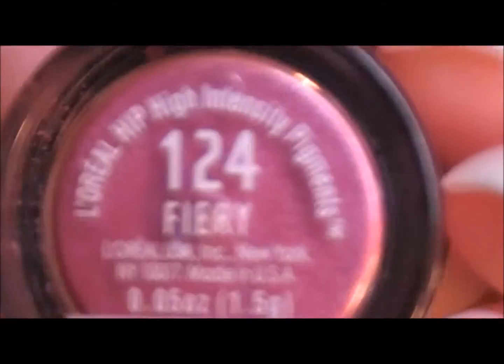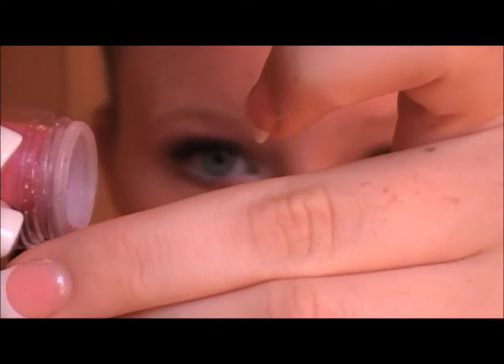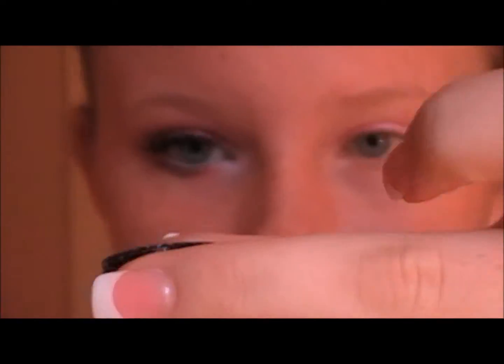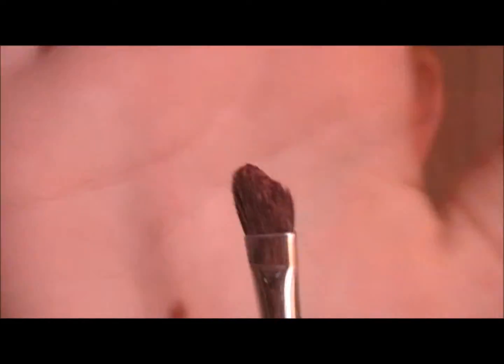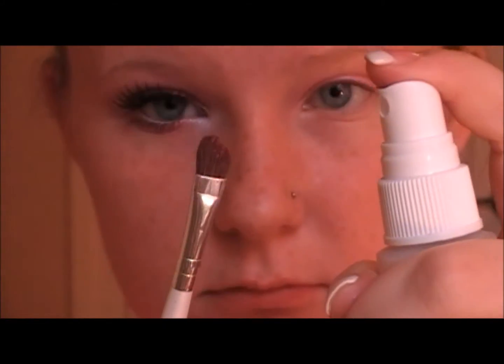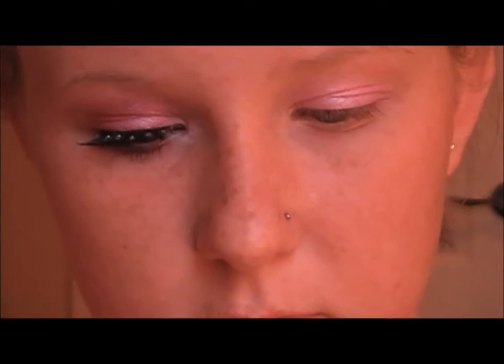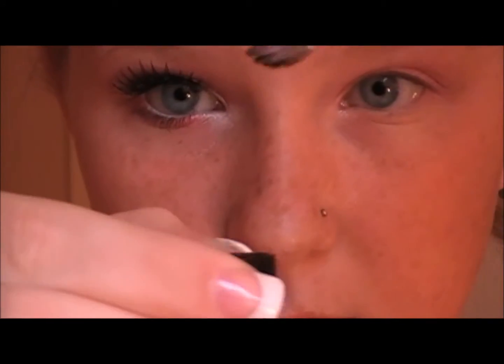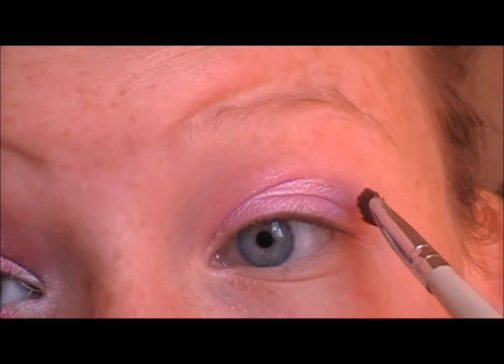Now we're going to be taking L'Oreal's HIP Pigment in 124 Fiery. I'm just going to put some in the cap, taking an angled brush from ELF and misting it so that we're going to use the pigment wet, dabbing off the excess water so it doesn't pick up too much, and then getting some of the pink pigment. We're just going to put that right in our crease.